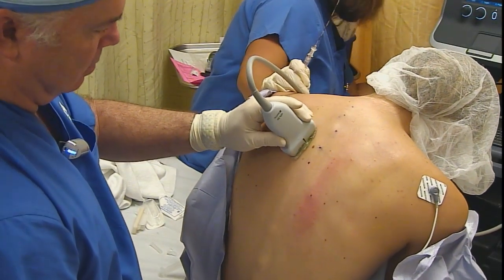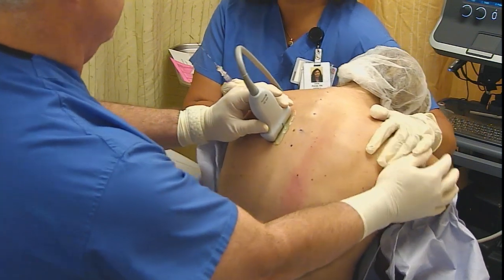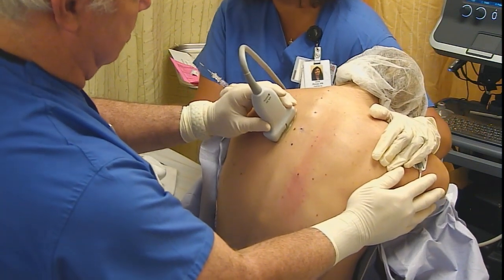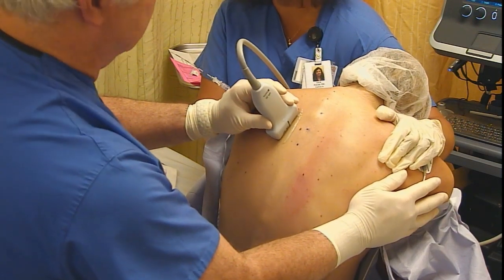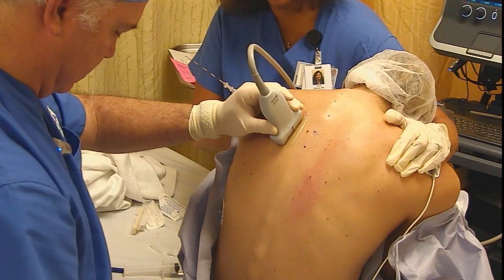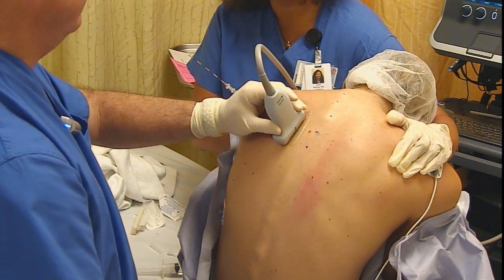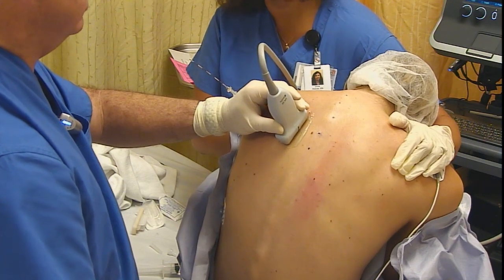Doing thoracic paravertebral blocks here. You can see we've marked off C7 through T4 and we're going to go with the T3-4 level to do this first paravertebral block. We're getting our image where we can see it best, lining up our probe just lateral to the midline.